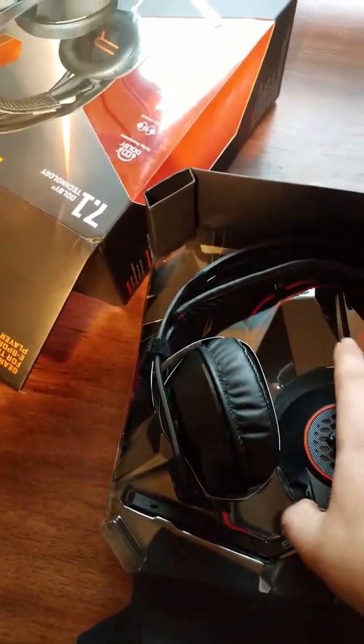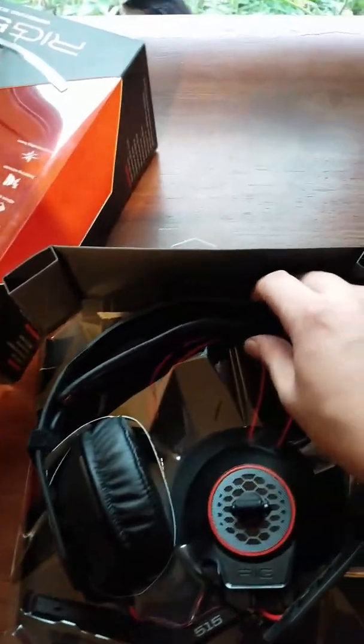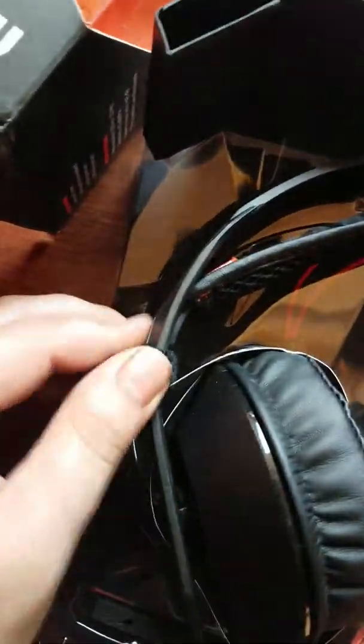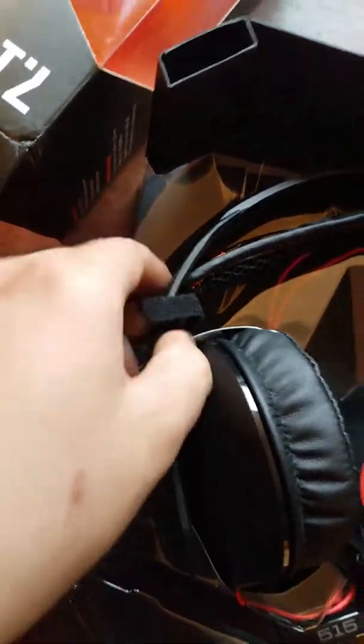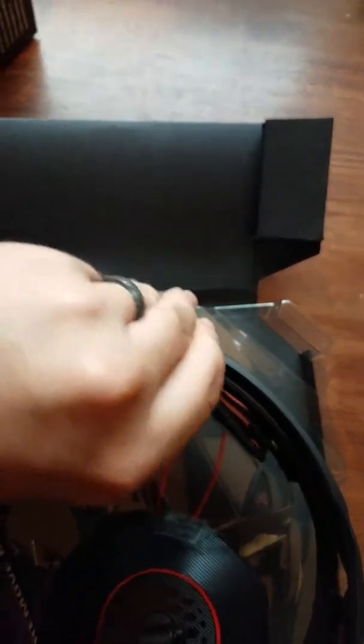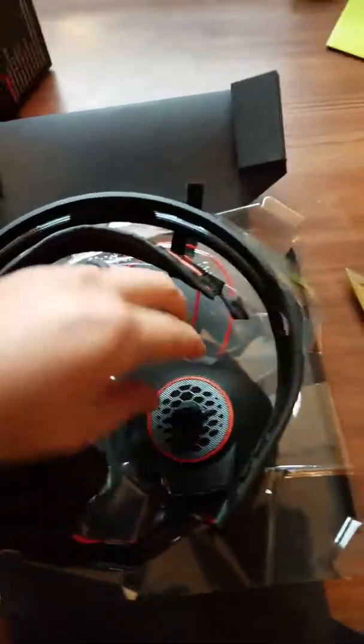Alright, so these are actually Velcroed on rather than those stupid plastic ties they usually have. So it comes in pieces.